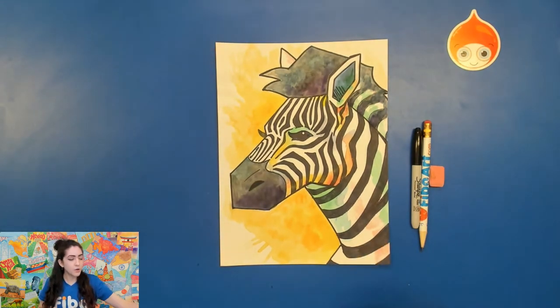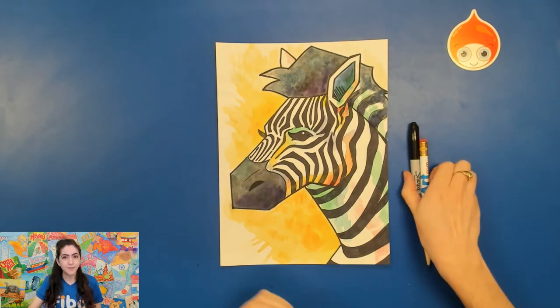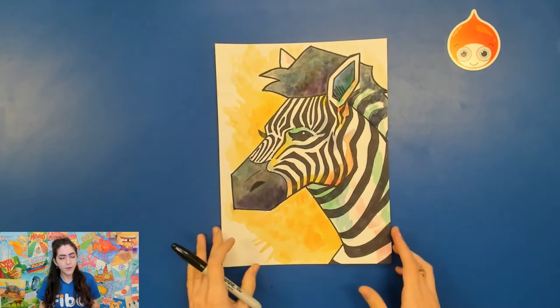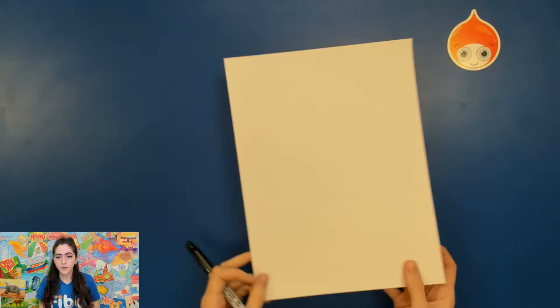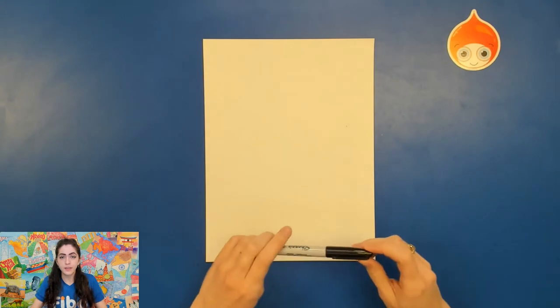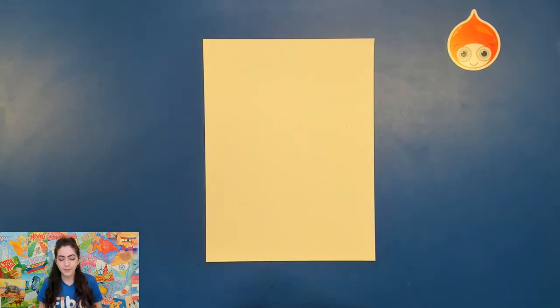Now I'm not gonna do all of the coloring steps with you today. Again, this is really just a sample, so you'll be able to pause the video, take your time, and do what you need to do at your own pace. Go ahead and take out your piece of paper that you want to draw your zebra on, and you're also gonna need a pencil and eraser. Now I'm gonna be drawing with the Sharpie, but that's just so that you can see — otherwise I want you to be using the pencil and eraser.